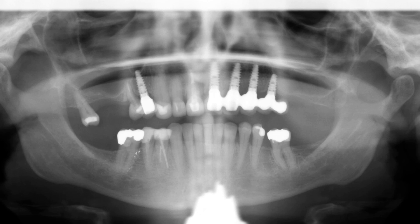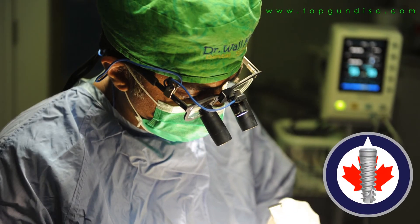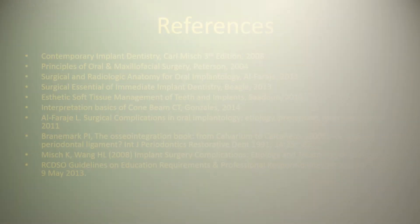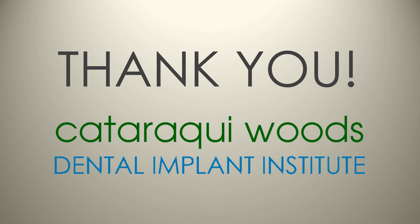Radiographically, after one year, bone levels have been stable and everything looks good. The mandibular right first premolar continues to be a unique presentation but is still doing well. On behalf of the entire dental treatment team at the Cataraqui Woods Dental Implant Institute and all the folks at the Top Gun Dental Implant Study Club, thank you for listening in to this case presentation.